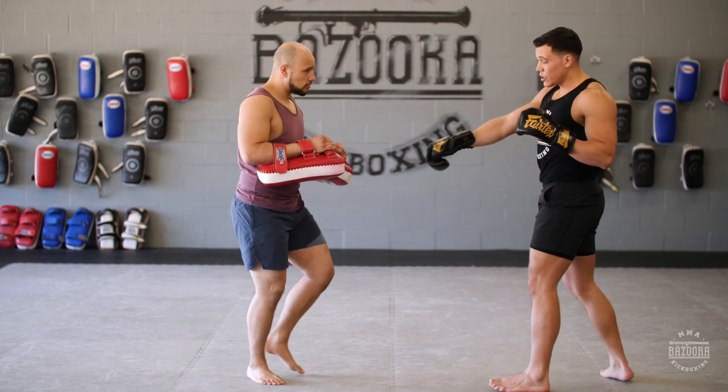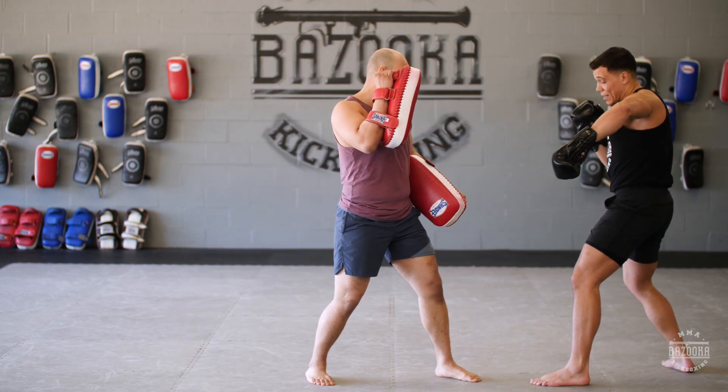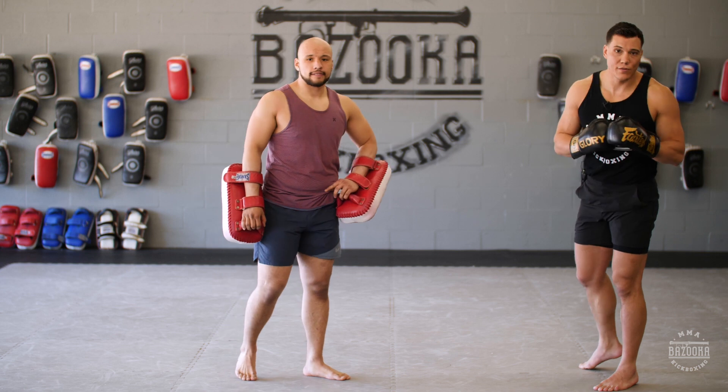Now we're going to add a variation where he's going to throw the lead front kick. I use my parry, I get the leg to the outside, cross hook — a very simple combination finishing with the round kick.